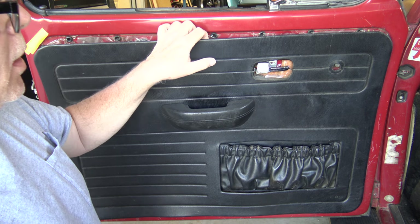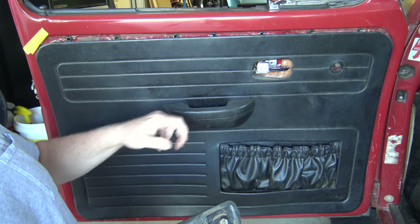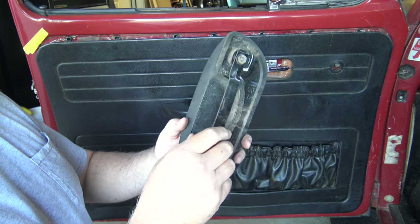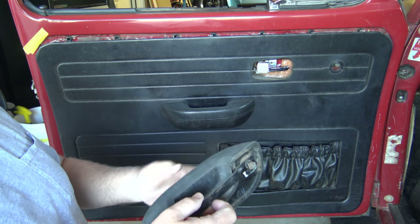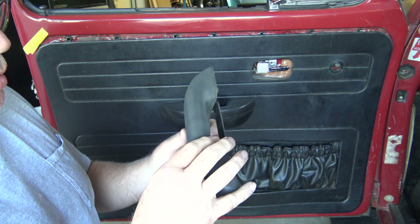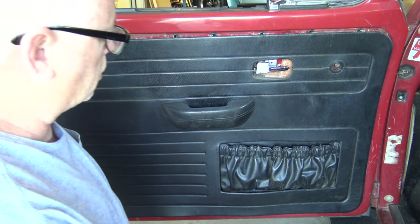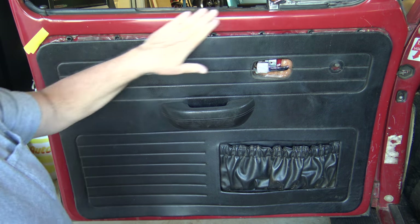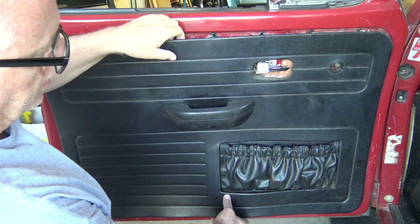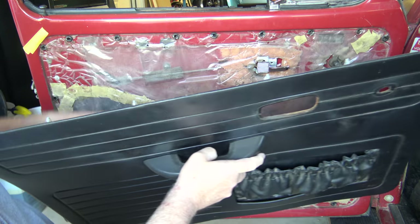I've got all the clips popped loose, but the door panel is still on because on the back of this armrest there's a bracket that hooks over a little clip welded to the door. To take it off — and to avoid scratching your paint — I'll bow the panel slightly and slowly work it up off that little clip, just like that.